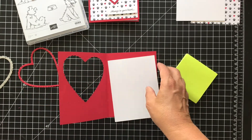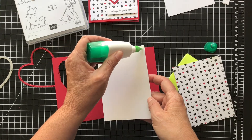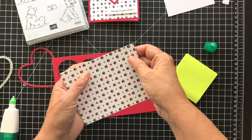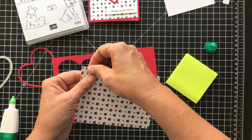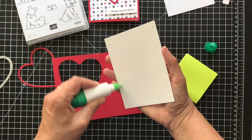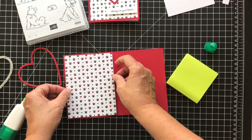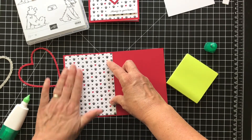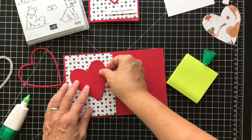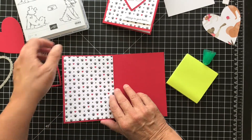I want to adhere these together so they're nice and even and straight. Just a little bit of glue around here, make sure this is all lined up perfect. I know I'm taking a chance here because I'm going to stamp on something that's already in place, so let's hope it goes well. Now we have this inside. I have a red heart to go here — I think I like this better. Whatever way you like it. Let's go back to the front first and then we'll do the inside.